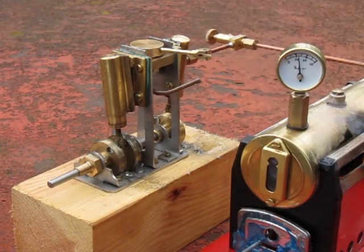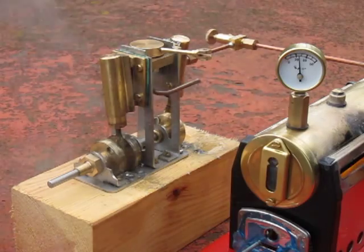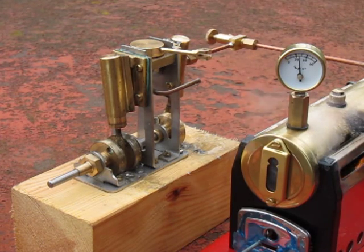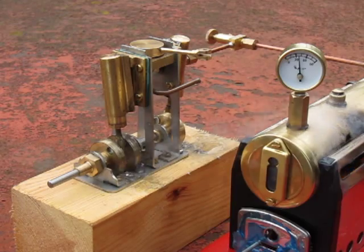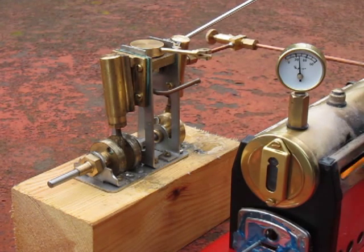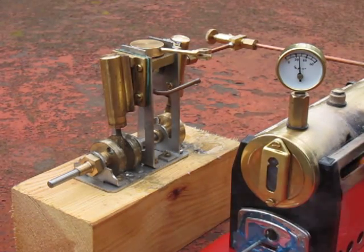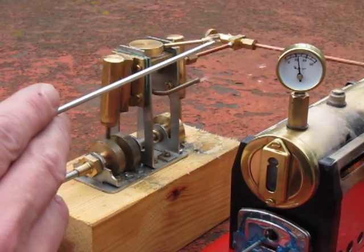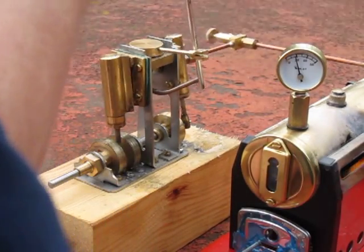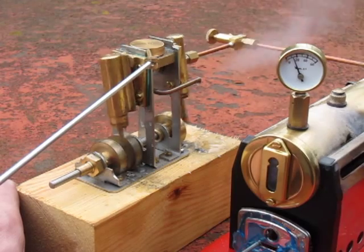This is the new Mammod Marine engine. It's a twin cylinder, double acting oscillating engine, made of stainless steel and brass. It's got a forward and reverse mechanism, and also attached is an inline lubricator. It's self-starting and self-reversing. The forward and reverse lever can easily be attached to a servo system.